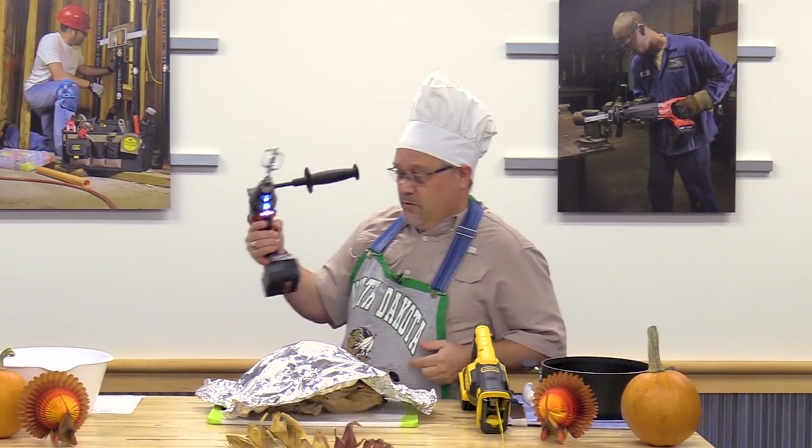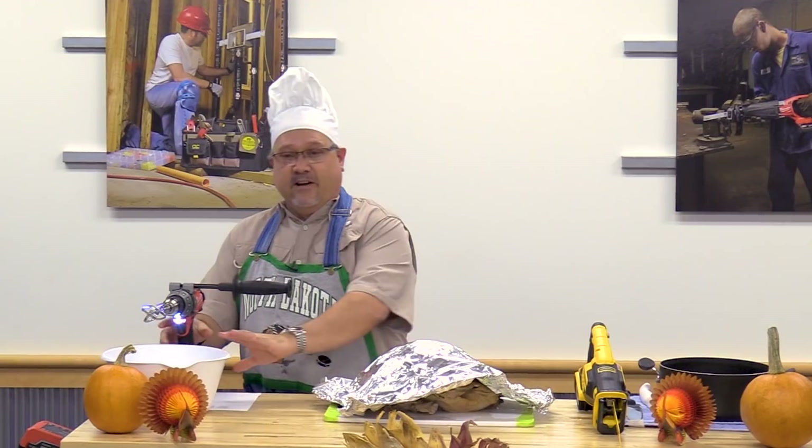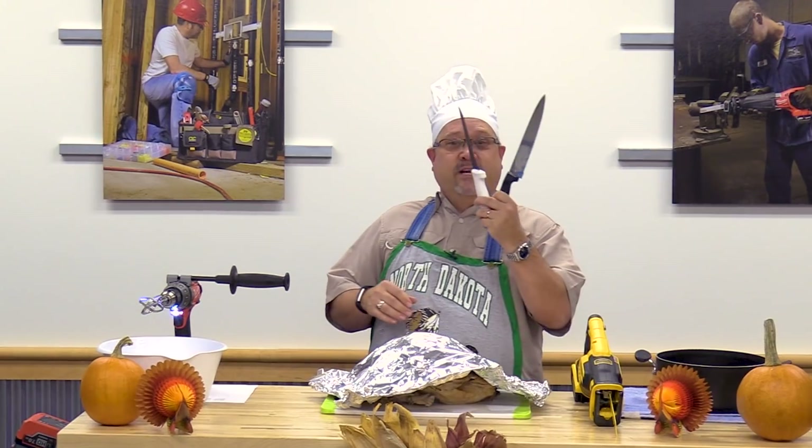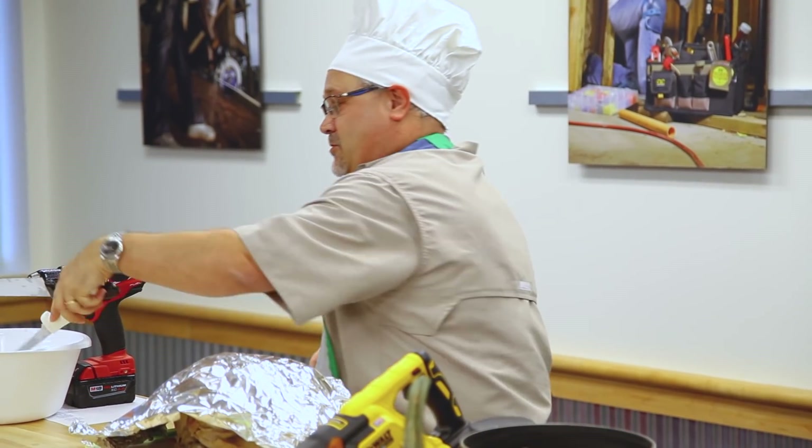The M18 made quick work of the gravy. So now we've got our potatoes mashed, we've got our gravy mixed up. Not quite sure what these things are for — I'm just going to put those over here in the bowl.